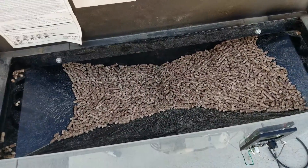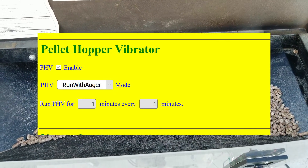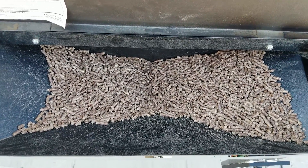I can show you on the web app how it's set. But right now I just have it running with the auger, so we'll just keep an eye on it and see if it works a little better.